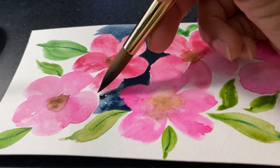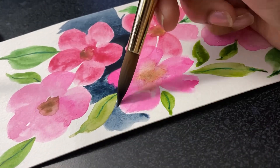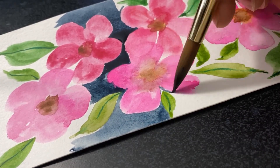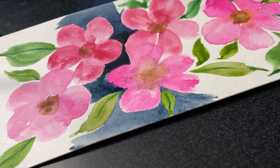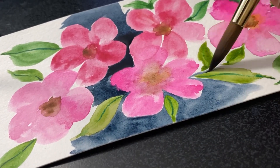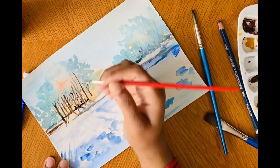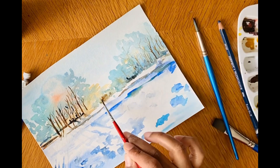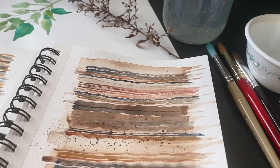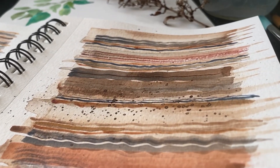The seventh technique is called negative painting. This is when you paint around the subject or shape you want to create, instead of painting the subject itself. This technique is great for creating a sense of depth and complexity. You can use it to create intricate patterns, leaves, or even a forest of trees. And there you have it — the only watercolor techniques you need to know to get started with watercolors.